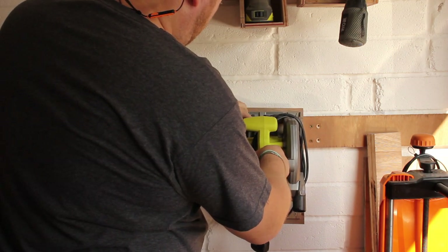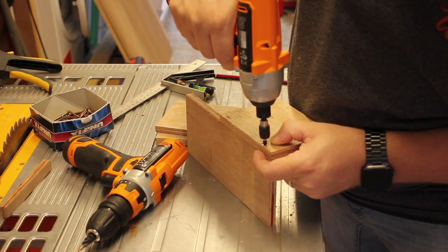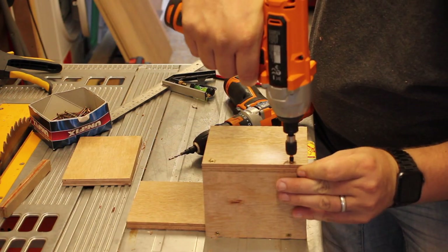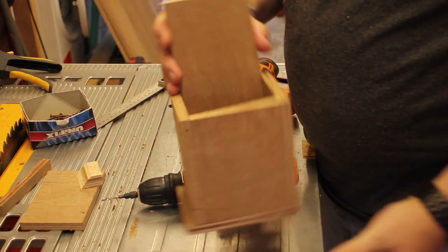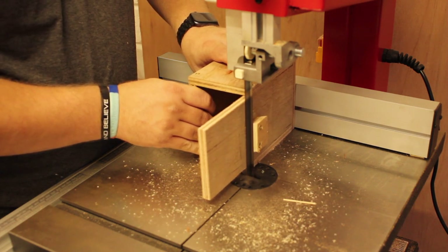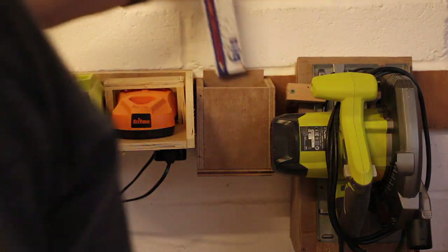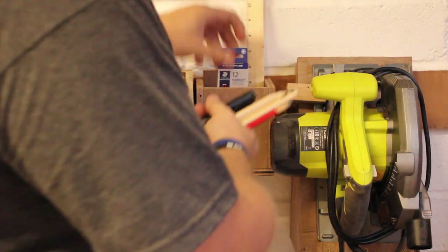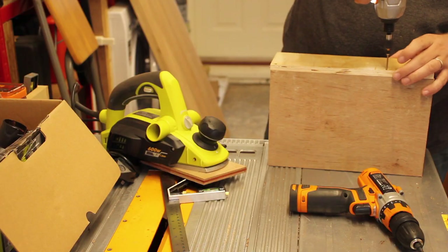I had a load of scraps left over from all the cutting for the other holders and thought, what can I do with these? I know - let's make somewhere to store my pencils. I threw this one together quite quickly, and using my lovely new toy because I'd only had the band saw for about a day, I made this one. It gives me somewhere to put everything because we all know we'll lose our pencils. I stocked it with an entire pack, plus loads of free ones I got from Maker Central, some pens, a ruler, and some other stuff.